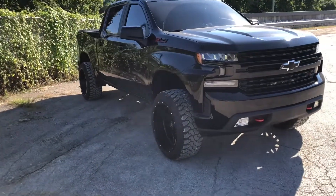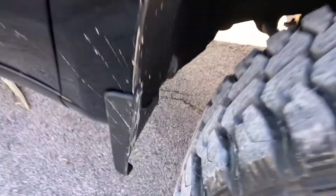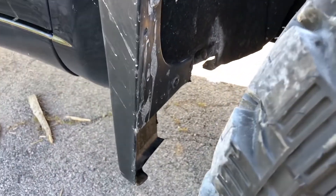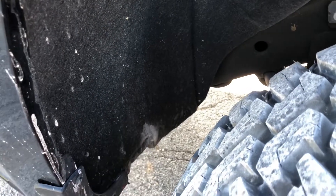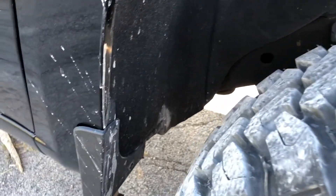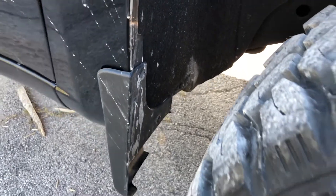As far as rubbing goes, it's really not that bad. You really don't have to trim the mud flap as much as I did — I just went straight down the middle. I'll show you — you can see the dirt right there. Right there is where it rubs a little bit on the fender liner, so I really didn't need to cut the mud flap that much, but I just wanted a cleaner look.